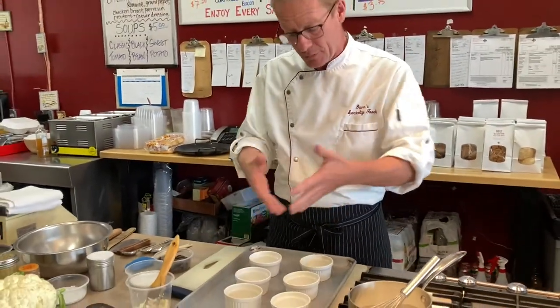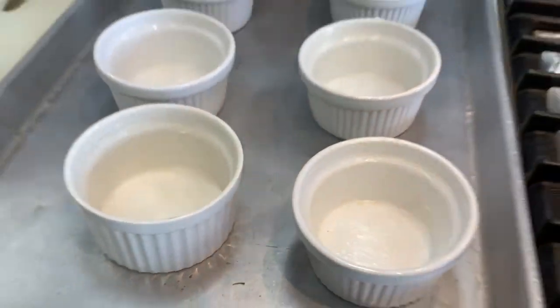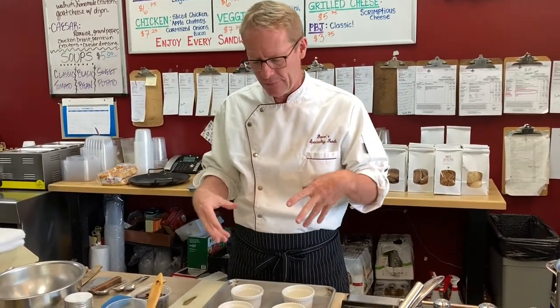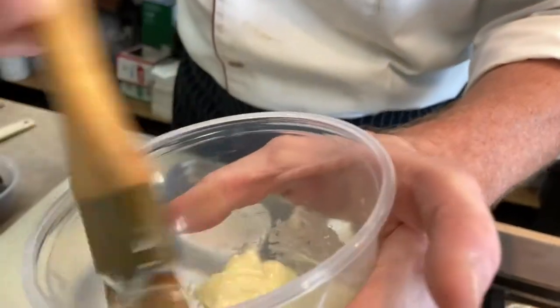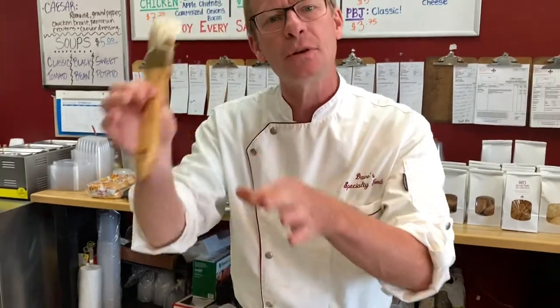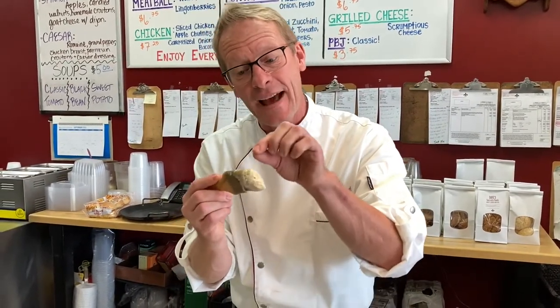When making a soufflé or any cake, get your vessel ready first — it's off your brain. I've got a little pastry brush here. Nothing too fancy; you can buy a $5–7 paintbrush at the store, wash it off in hot water with soap, and keep it with your spoons and tongs. Make sure it's a good brush where the hairs don't pull out — it'd be a drag to have a cupcake with a brush hair in it.